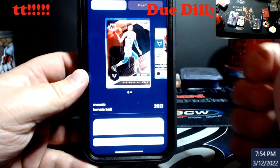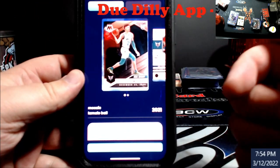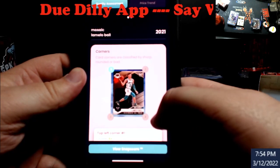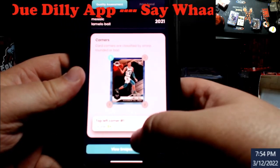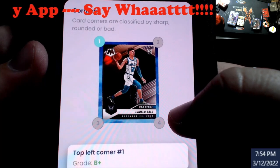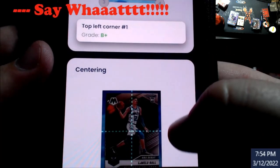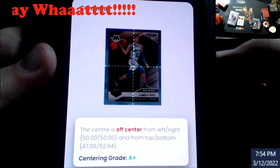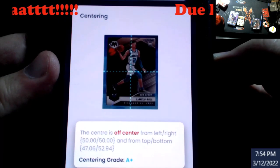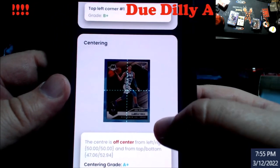I'm trying to see how I can get that to focus. I'll put some screen pictures in the comments in the video. So here we go - you can see corners, it's saying B+. Corner one might be a little bit bad, so B+ on it. Here's what I've been using it for - centering. It's off-center: left to right is 50/50, 47 to 52.94. This would be good to go into PSA - you're going to make your money on it. This is a cool app for the centering piece, no lie.